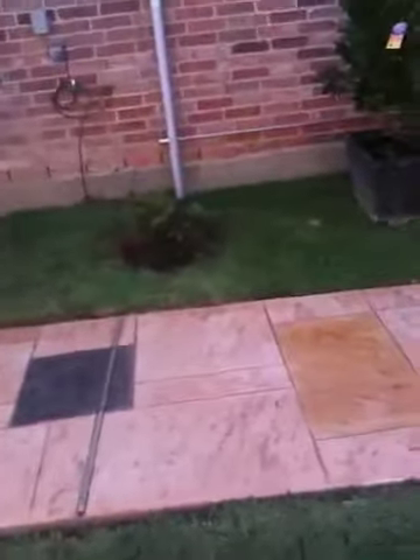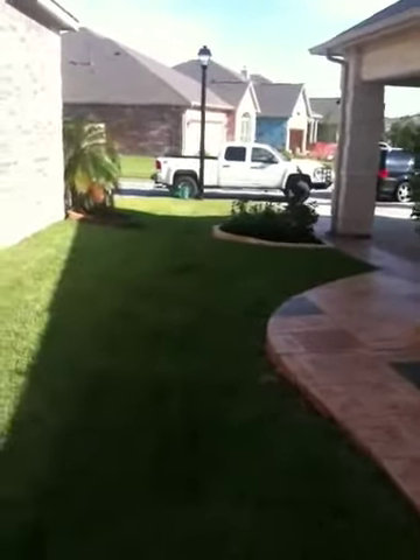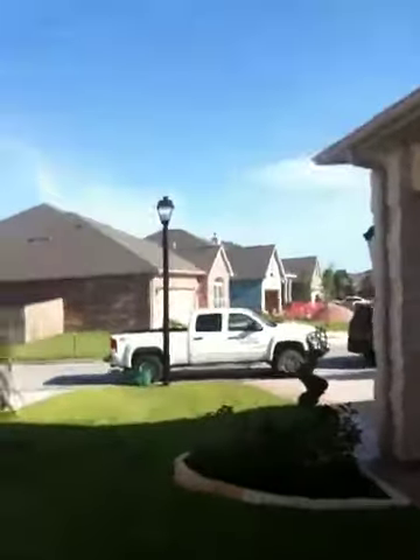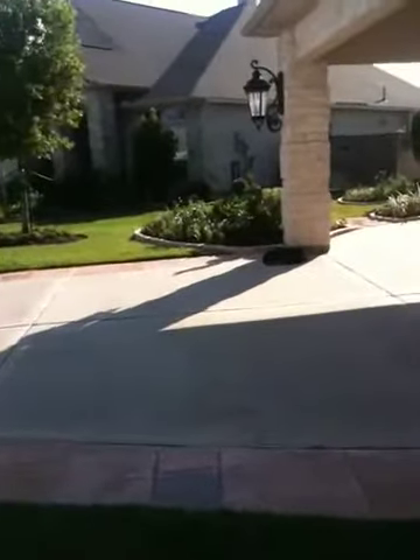We have to go across this way — we're coming back over this way. We actually have to bore underneath the driveway here, so we are coming from over here to back over this way, boring underneath the driveway and coming back across. I'll walk over there in a minute.